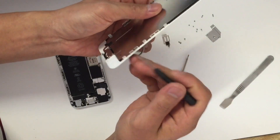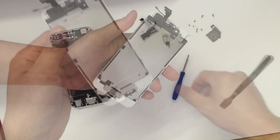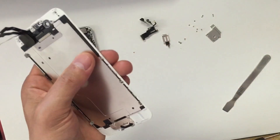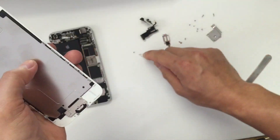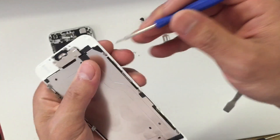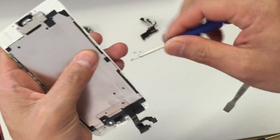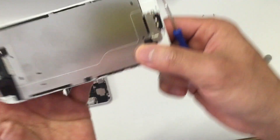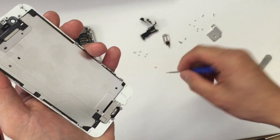The next step is to remove three screws on each side of the screen, so there will be a total of three on each side. Once you have those six screws removed from the sides, you have three more additional screws at the bottom. Those screws are holding the home button.